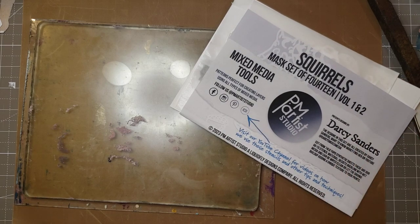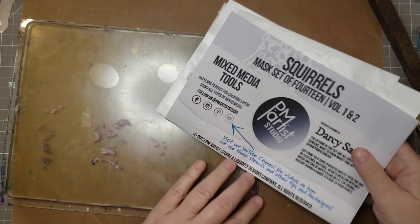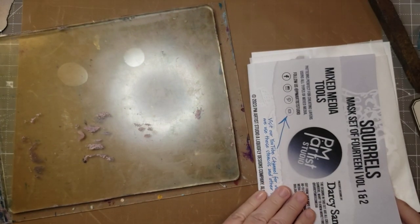This is my second design that is sold by PM Artist Studio and I haven't played with them yet, so I need to take you along with me if I'm going to play with them. I haven't even gel plate printed since — I don't know — maybe November the last time.